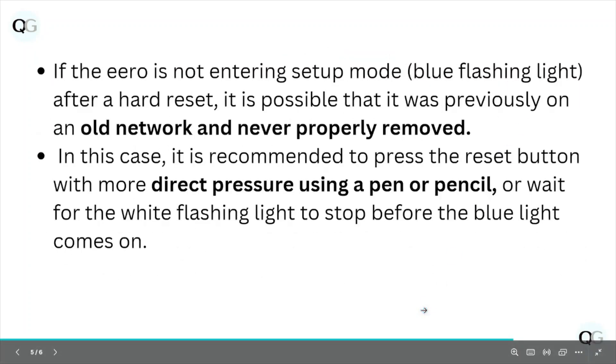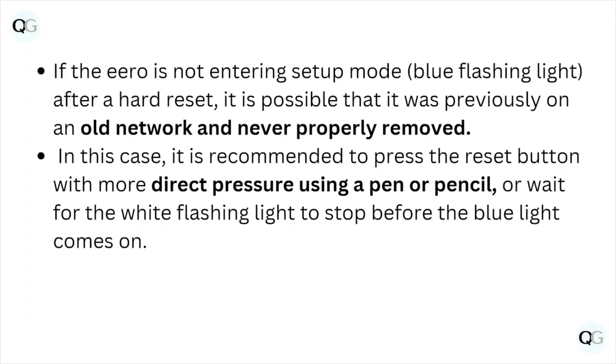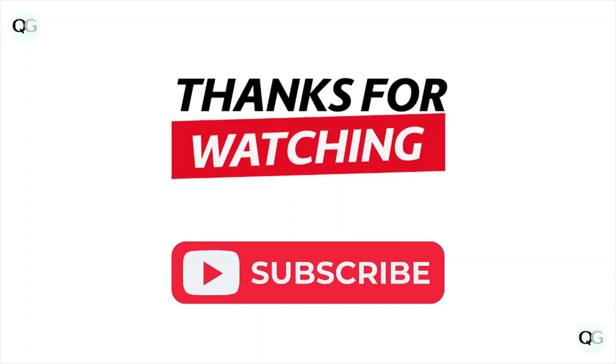If the Hero is not entering setup mode after a hard reset, it's possible that it was previously on an old network and never properly removed. In this case, it's recommended to press the reset button with more direct pressure using a pen or pencil, or wait for the white flashing light to stop before the blue light comes on.